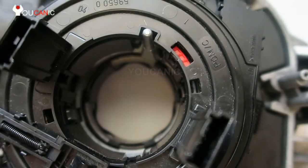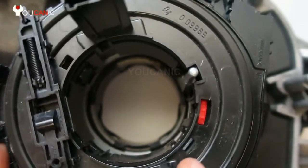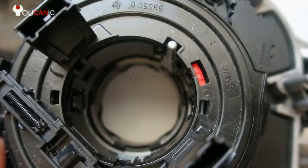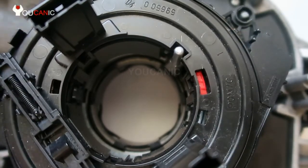The problem is sometimes you might be installing a clock spring from another car. This clock spring has a limited number of turns to the left and to the right — usually about three turns left and three turns to the right. So how do you know where the center is? We're going to look at that, and also we're going to see how the clock spring looks inside.